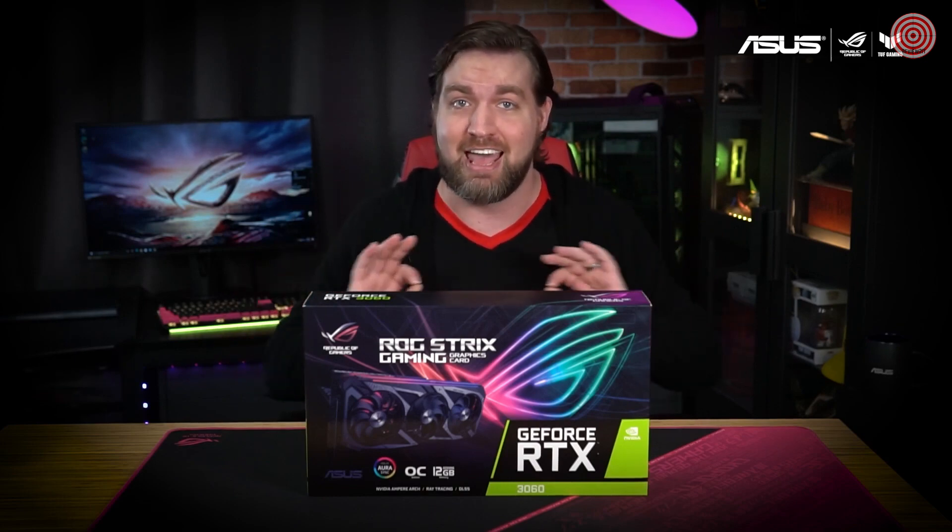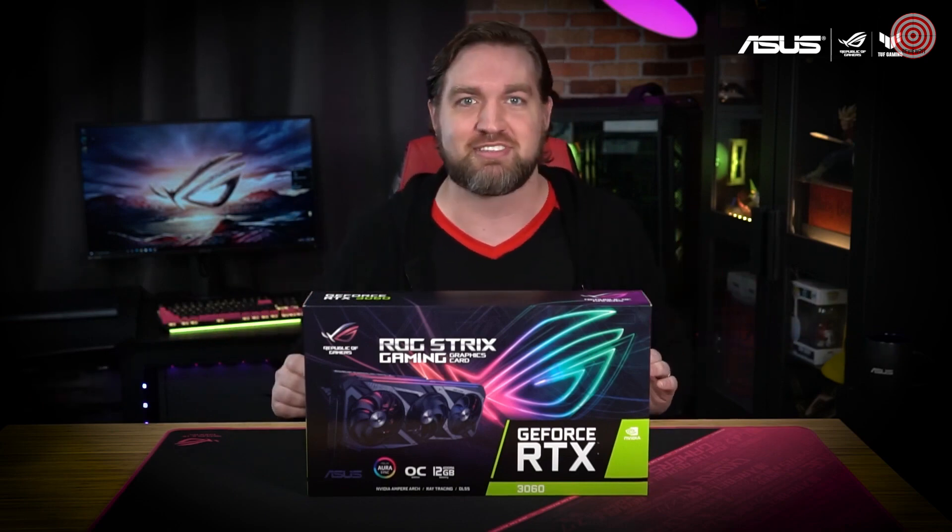Regardless of what games you're playing, the Strix RTX 3060 is going to be a perfect fit for playing high refresh games at 1080p or tackling 1440p and 4K gaming with solid frame rates. Now let's open it up and see what's inside.